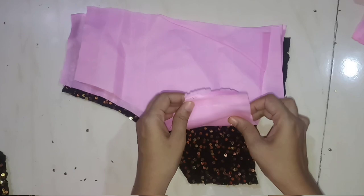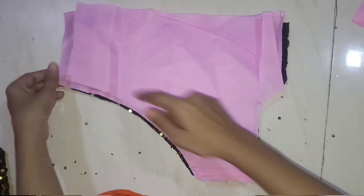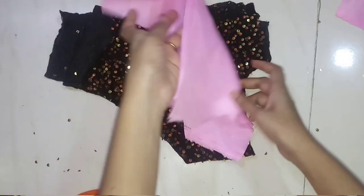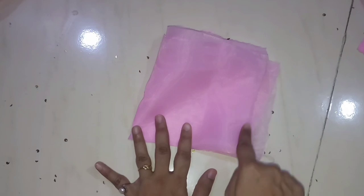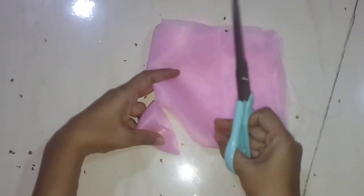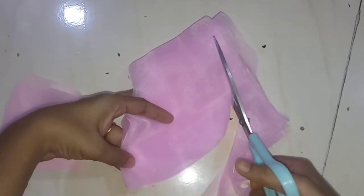Now we will put the two materials on the other side, then fold it at the back. Now we will place it in the one-sided style. I am cutting the sleeves and folding them, then cutting the sleeves to finish.